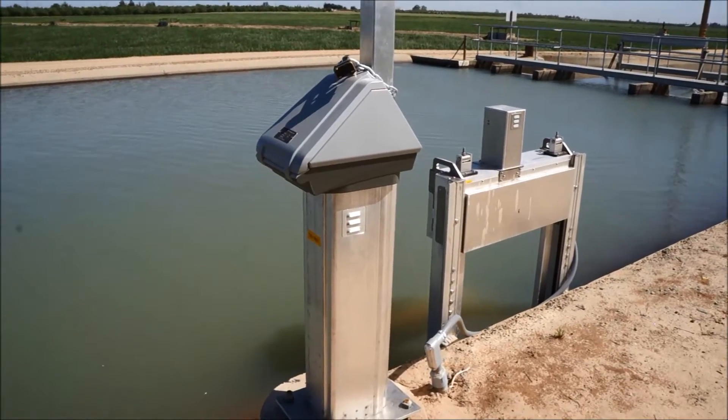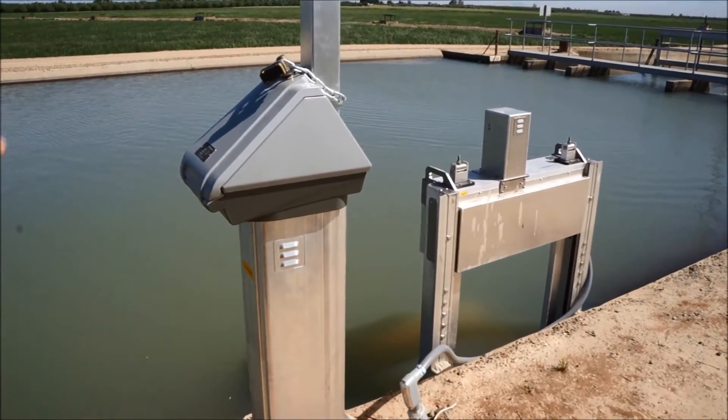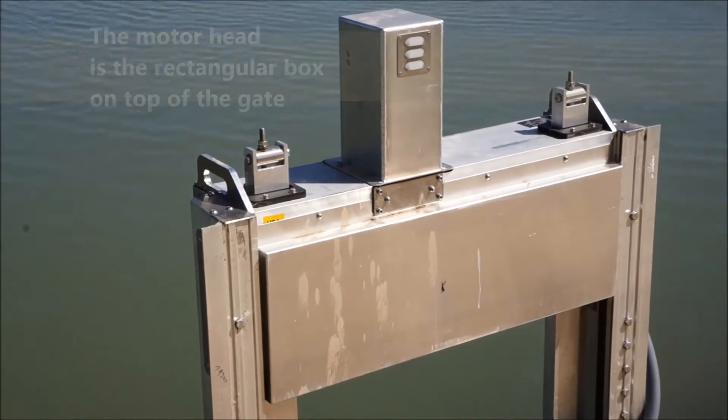As you approach your Rubicon Slip Meter, you'll notice that it's an automatic Gator Slip Meter by the motor head you see on the top and the two stems that raise and lower to adjust the flow.